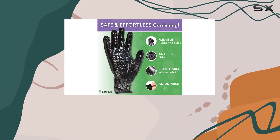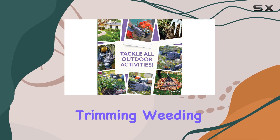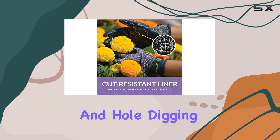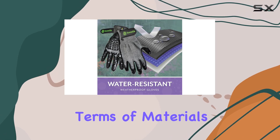They are perfect for a wide range of gardening activities, including planting, pruning, trimming, weeding, and more. The unique nodule design even acts like a claw, making soil breaking and hole digging quick and easy, eliminating the need for multiple tools.